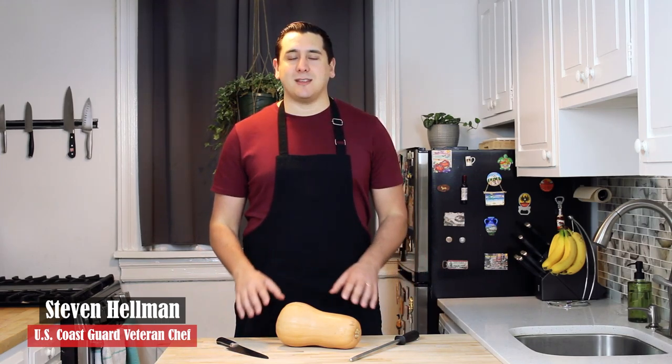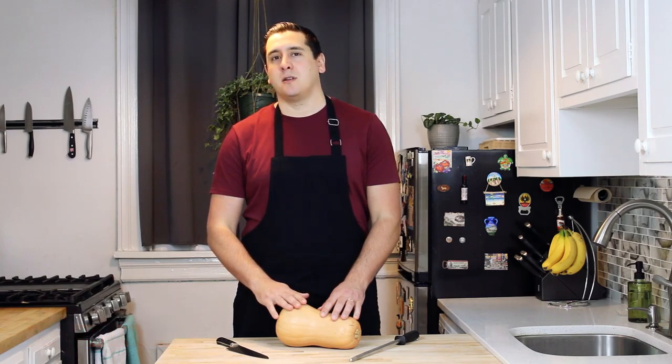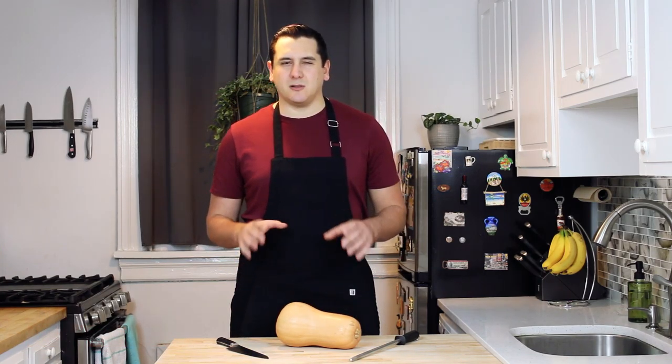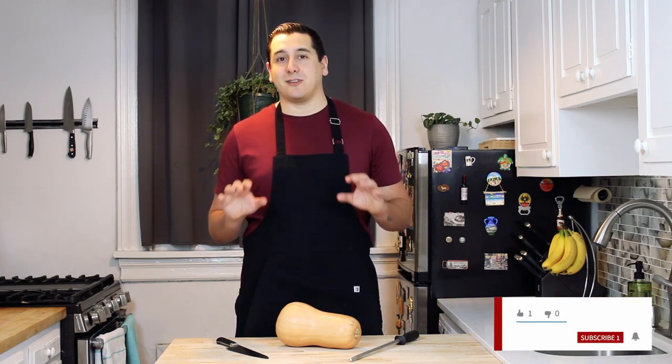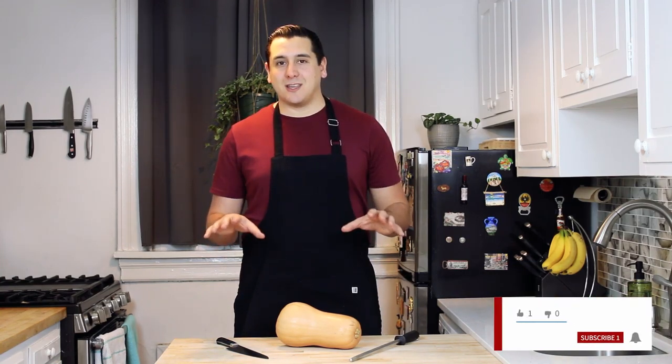Today I'm going to be teaching you about the intimidating butternut squash. Some people are a little fearful because they're a little slippery, a little intimidating looking. They're pretty big. I'm going to teach you how not to slice off your fingers, because we all want to keep our fingers today.